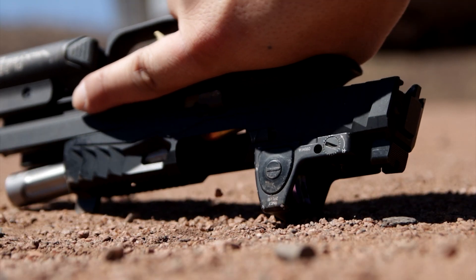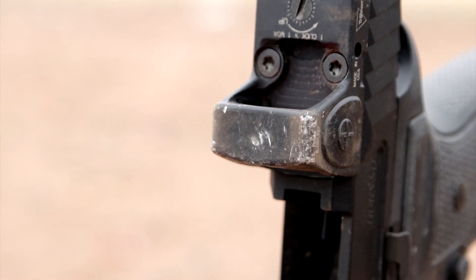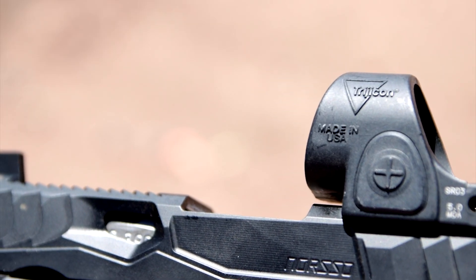To see full reviews of these optics, please click on the article link below, and be sure to leave a comment with your thoughts or experiences with these sights.